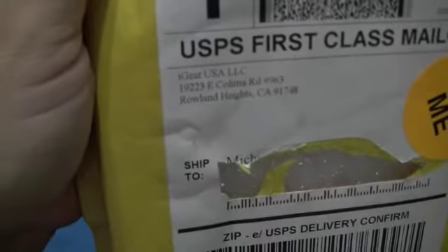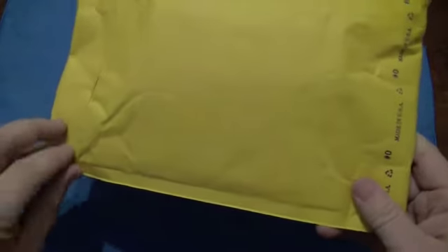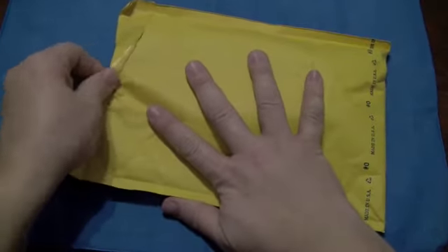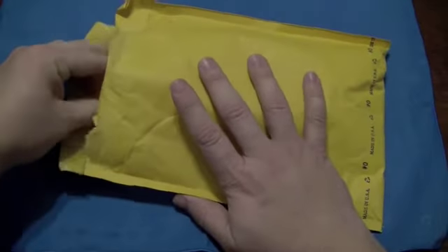That is from iGearUSA in Rowland Heights, California. And without further ado, let's open this bad boy up and see what we got. I did bust out my other Neo — the real Neo — to see if there's any differences.